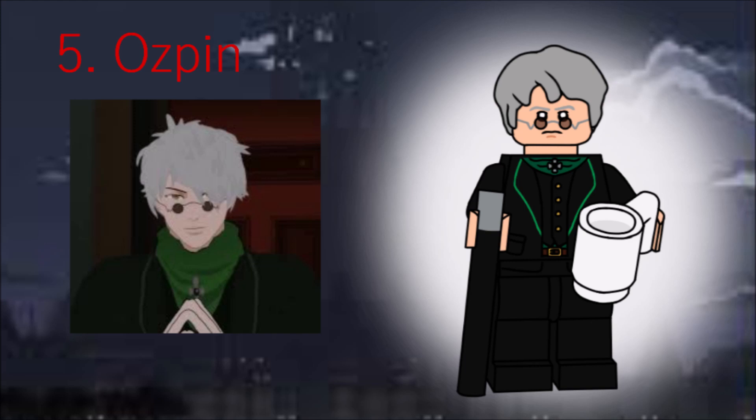Next is Ozpin, Beacon's headmaster. No new pieces here, thankfully. His hairpiece is Harry Potter's new hair in grey, and his accessories are a coffee mug and a simple cane.